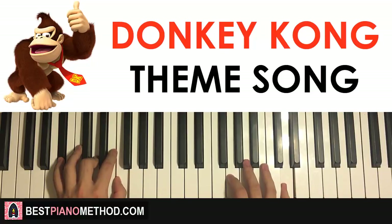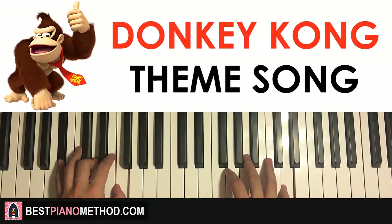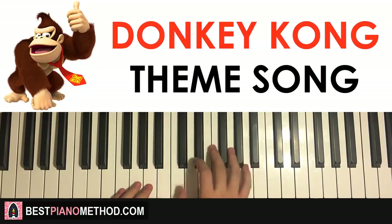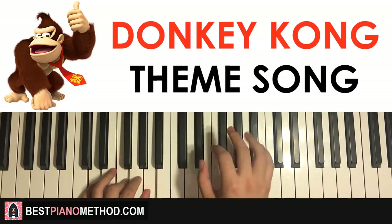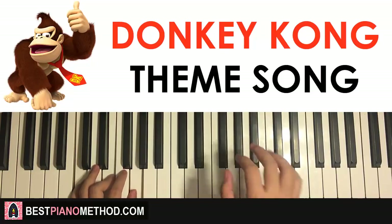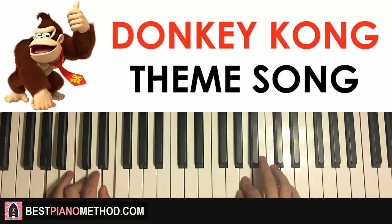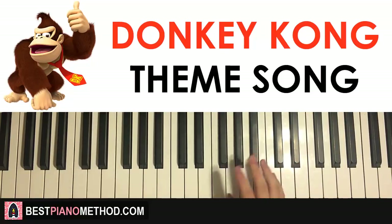Before we move on, let's play back to back the three parts learned so far — like this.